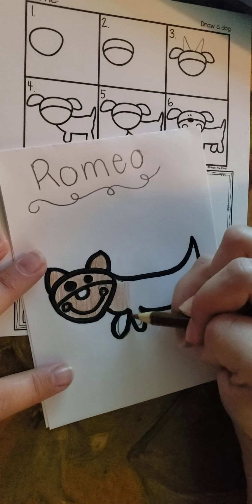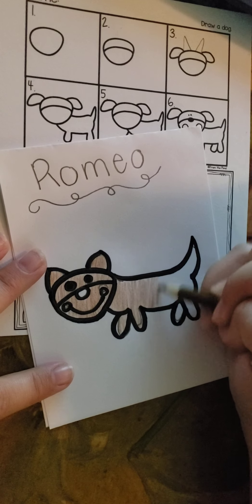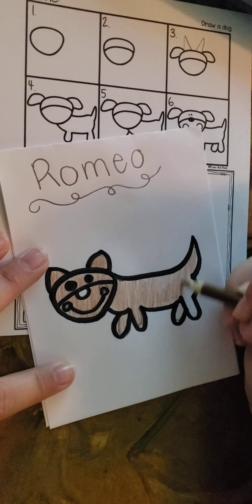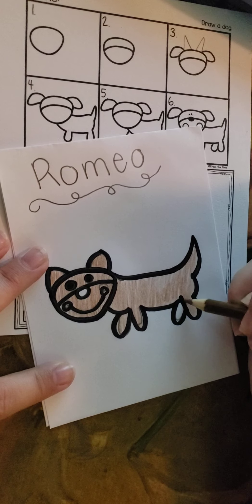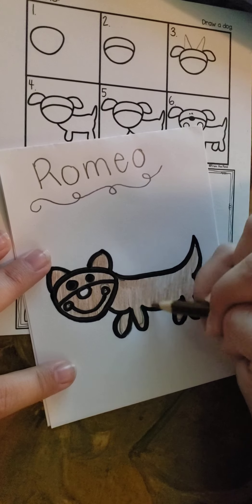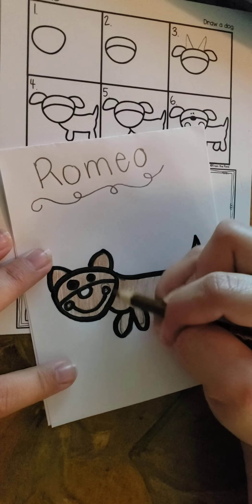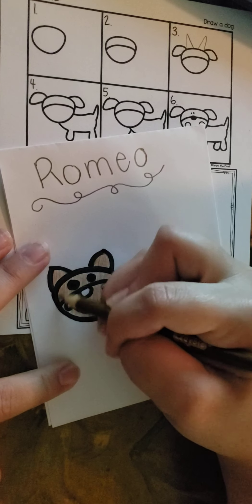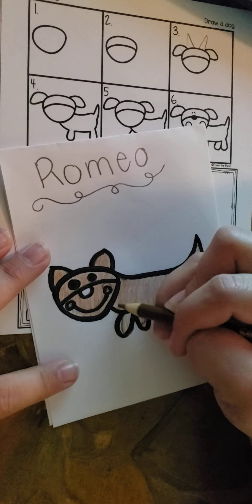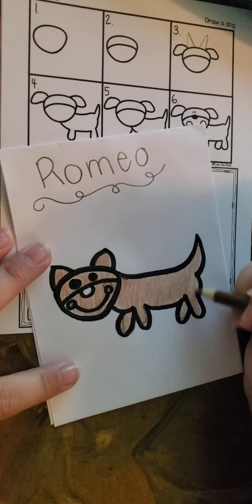He's sleeping, so I can't go wake him up. Color all of Romeo. And lastly, his leg. And I got some white spaces, so I'm going to go fill him in to make sure I colored all of Romeo. Now, your doggy or your cat might be a different color, so you can color whatever you want. Or if you don't have any animal, you can always color the detective dog that was in our story.